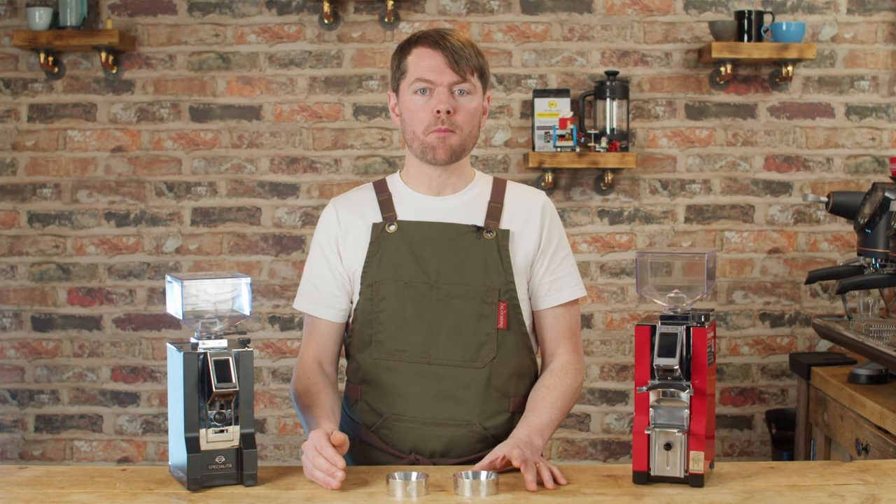The Mignon grinders are easy to take apart and clean — just one screw, cleverly hidden by the badge. Once you're inside, it's all very self-explanatory with nothing complex.